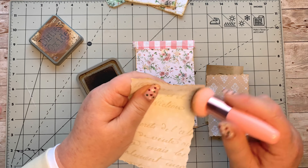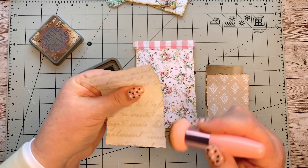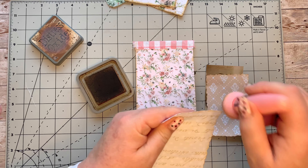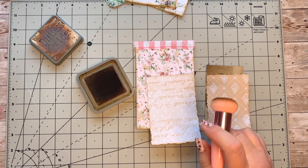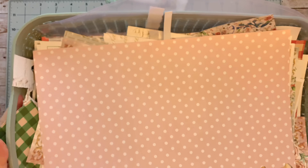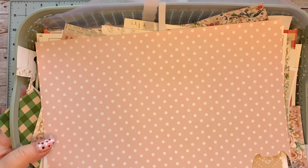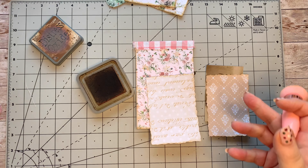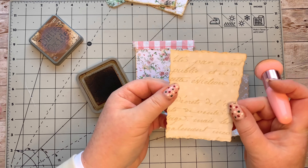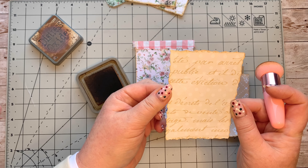I keep everything in a tray — it just makes it easier to find things and I know it's all in one place. At the end of each project I throw it all into my tray. It's quite full as you can see — everything goes in there, not even neat because it's a work in progress, but those trays are so helpful.